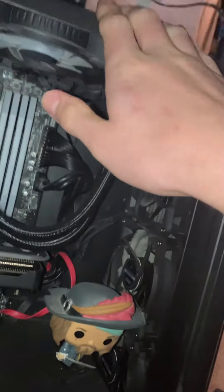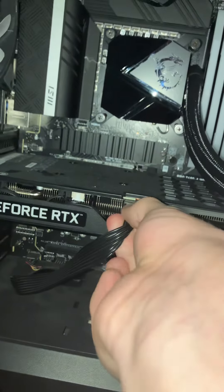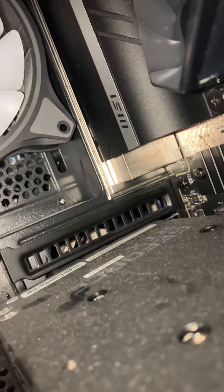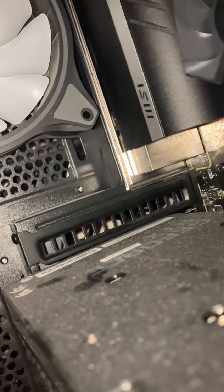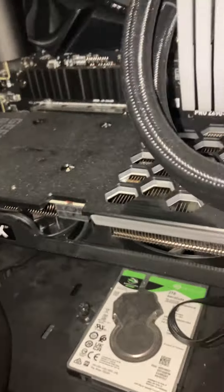Make sure you ground yourself before you actually touch the graphics card by just touching the outside of your case. Go ahead and pull off your power cable — mine is right here on the front of it. Sometimes it takes a little bit of effort to get this part off. Okay, we got the power cable off.